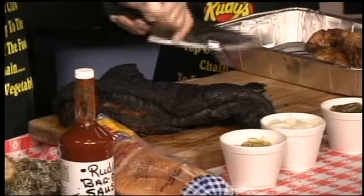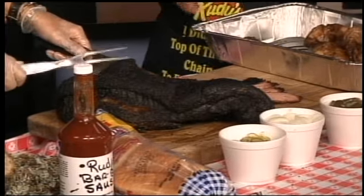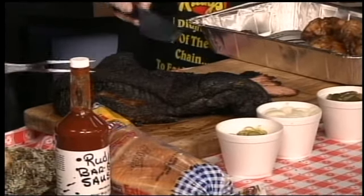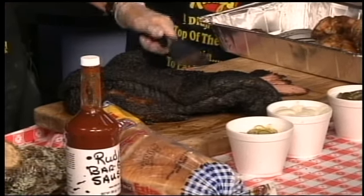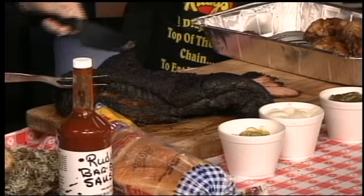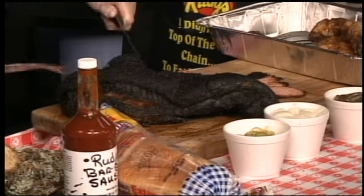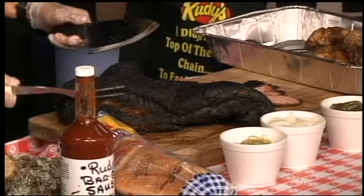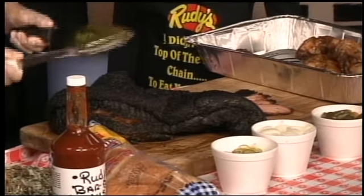Which part of the brisket is the moist part and which is the dry part? Well, this is the heel of the brisket right here, and then this is the point over this way. The moist part is going to be up here at the top where all the fat was. The fat kind of melts into the meat, and once we trim the fat off you'll get some marbling in there. It has a little bit more fat — probably not that good for you, but people just love it.